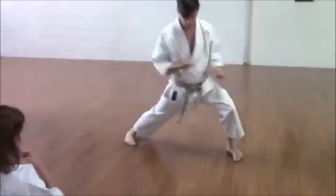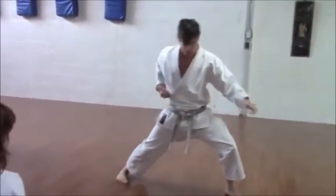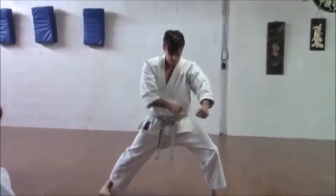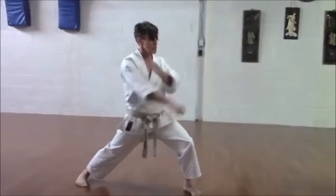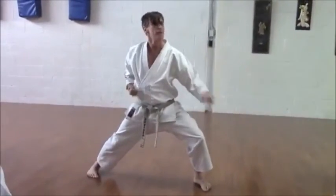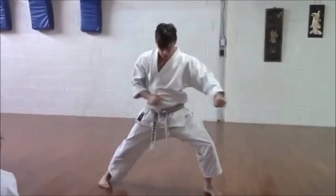Stretch, snap. Stretch, snap. So this movement here is pushing up against the boundary, and the clench is the releasing from the boundary. So I'm not making one shape and then making another shape. Stretch, snap.